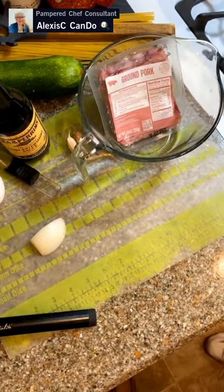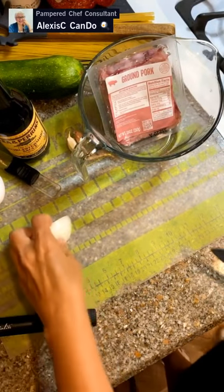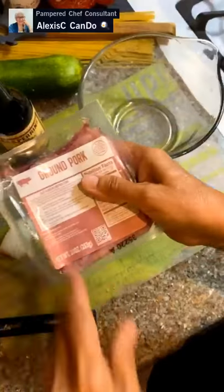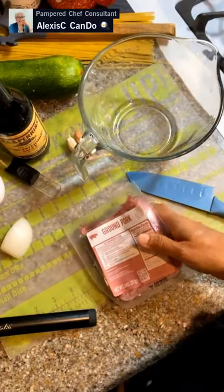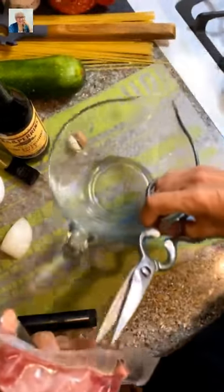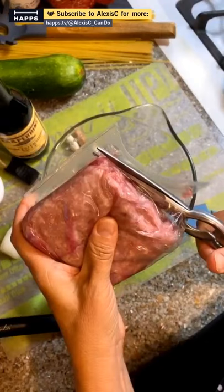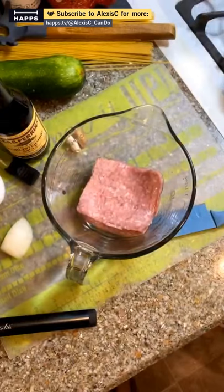Alright, I've got ground pork here — we're making meatballs. You can use whatever you like: turkey, beef, pork, chicken, or even nut meatballs. Let me know in the comments which kind you prefer. I've got ten ounces of ground pork.